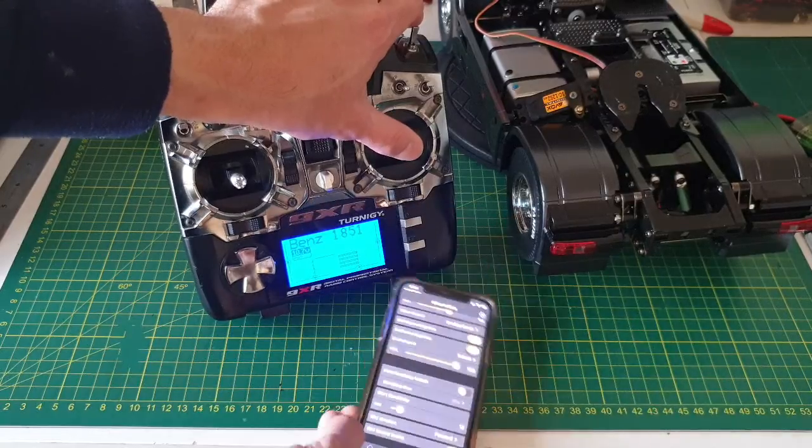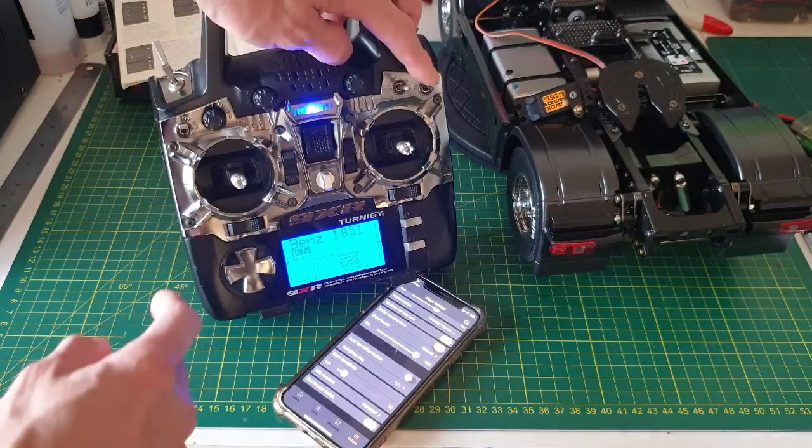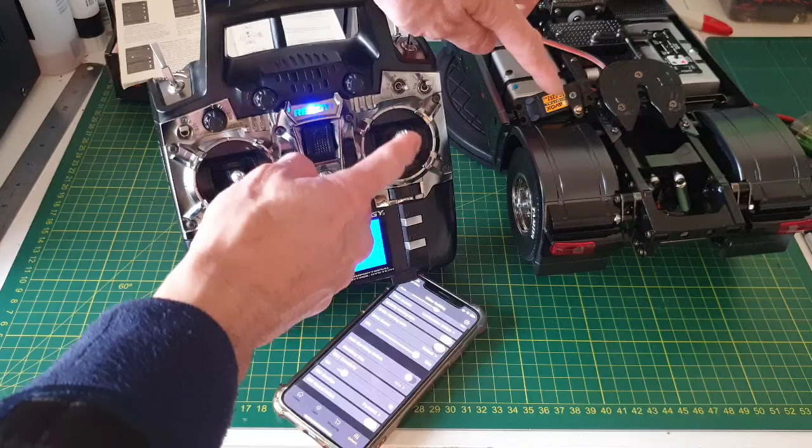One more time — you can see the servo running. If I go back to horn again, the servo doesn't move.